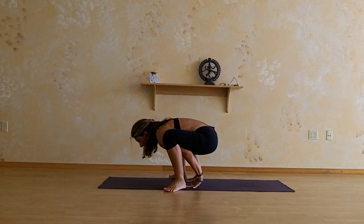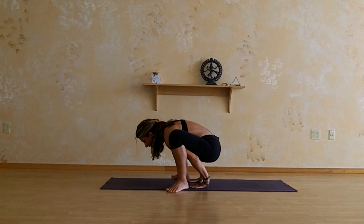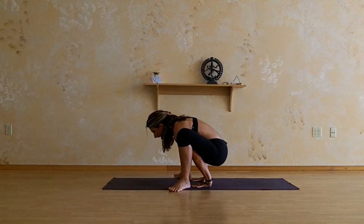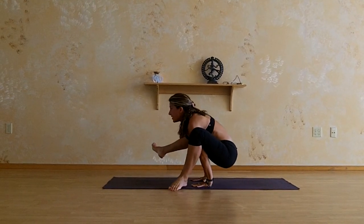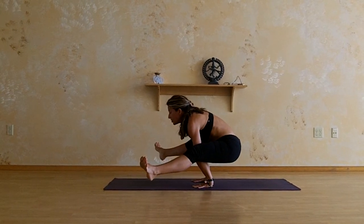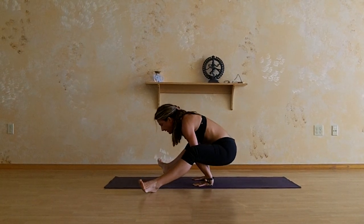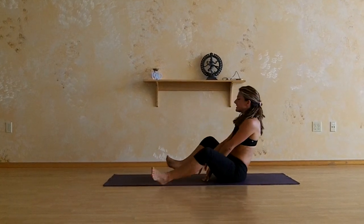As you find that balance of your thighs resting on your triceps, you're going to lean back into the hands — you have to trust here. You're going to pick up one leg and the other leg, pushing into the floor, drawing the heart forward. Hold and press the floor away. Then when I come out of it, I just take a seat.